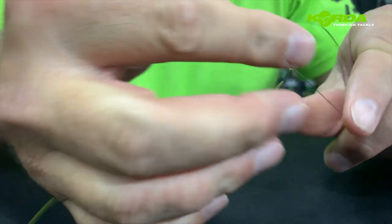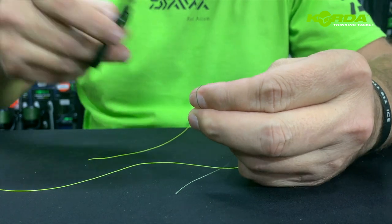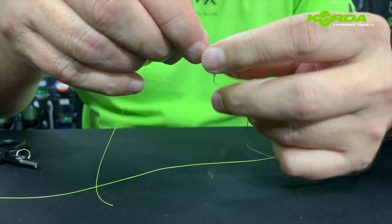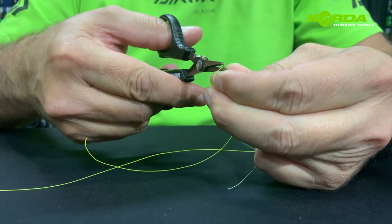Cut off the tag end on this one, and cut off the tag end on the leader line.